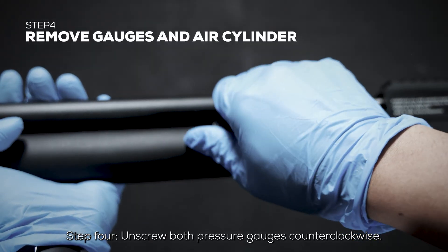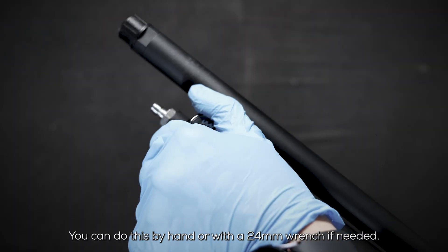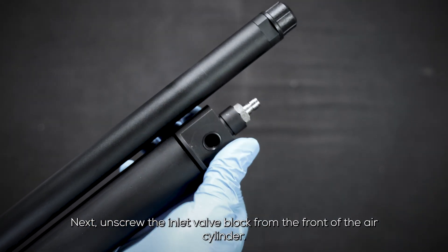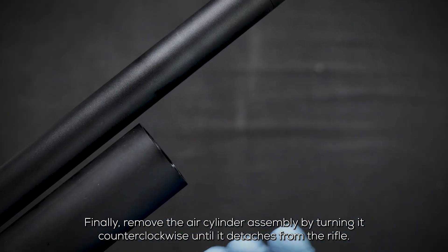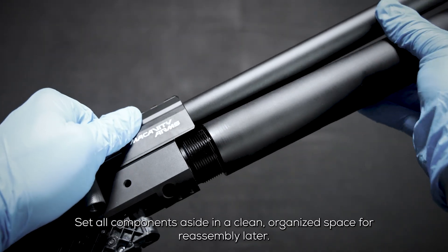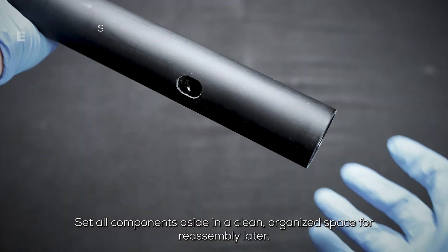Step 4: Unscrew both pressure gauges counterclockwise. You can do this by hand or with a 24 millimeter wrench if needed. Next, unscrew the inlet valve block from the front of the air cylinder. Finally, remove the air cylinder assembly by turning it counterclockwise until it detaches from the rifle. Set all components aside in a clean, organized space for reassembly later.